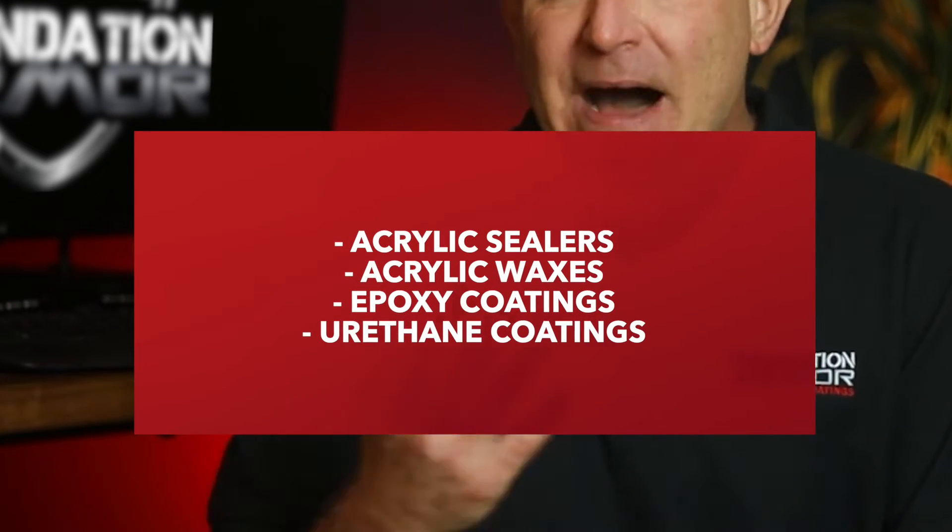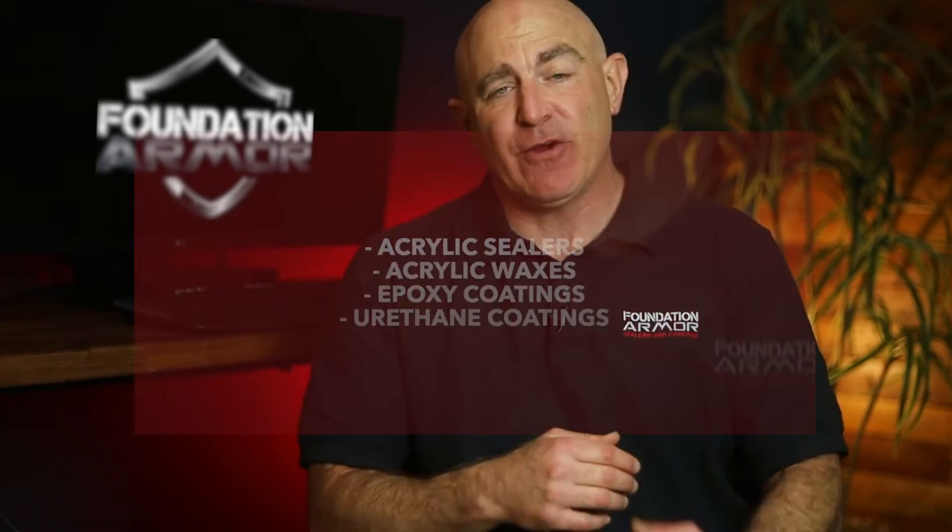Next, let's dive into concrete coatings. The most common types of concrete coatings are acrylic sealers, acrylic waxes, epoxy coatings, and urethane coatings. Concrete coatings will leave a visible surface film and will enhance the concrete with a low-gloss, high-gloss, or colored surface.